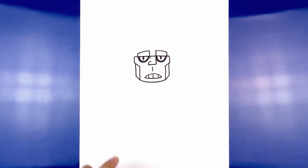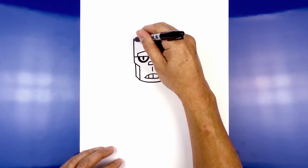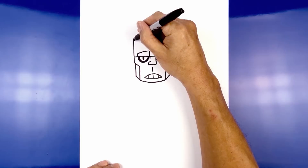Now let's move up and draw on the top of the head. We're going to extend this line going up towards the top of the head. Now let's close it off with a curve — starting from the left, curve up in the middle and then back down on the right.